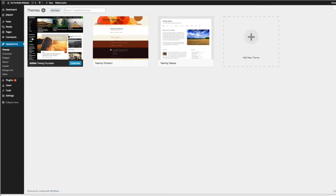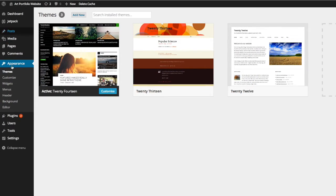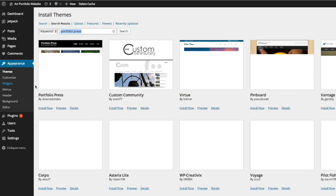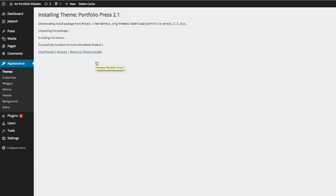Once you log into the back end of WordPress, go down to Appearance and select Themes. Your theme is how your website is going to look and function. Click on the Add New button and you can search for specific characteristics, but I already know one I want to use — I'll put in 'Portfolio Press' and search. There it is, just the first one that pops up. Click Install Now, and once it's installed go ahead and activate it.